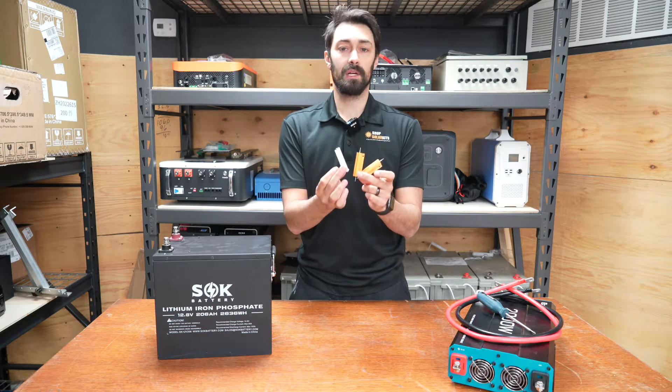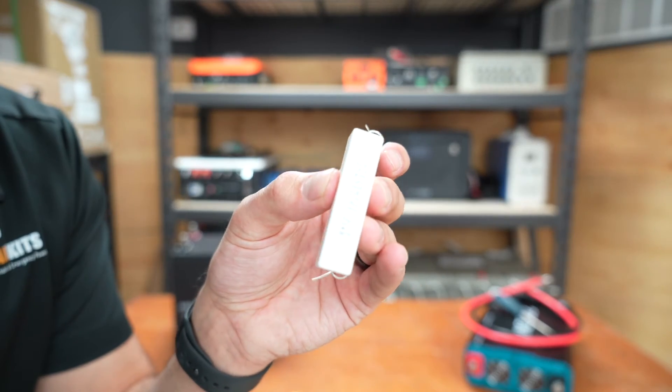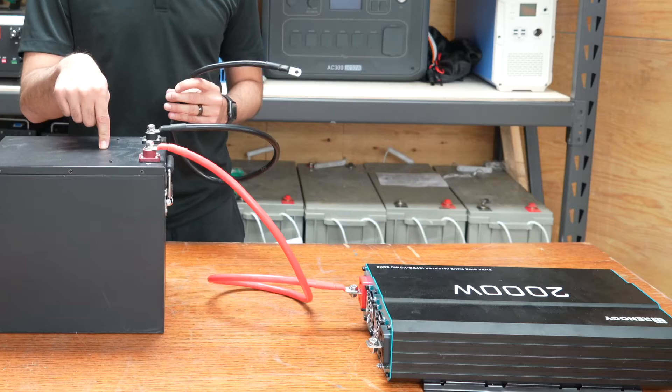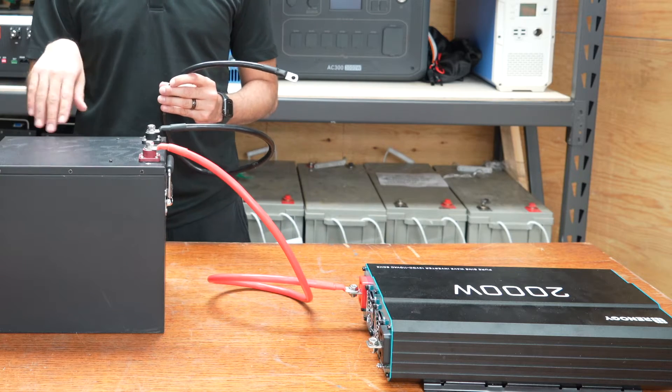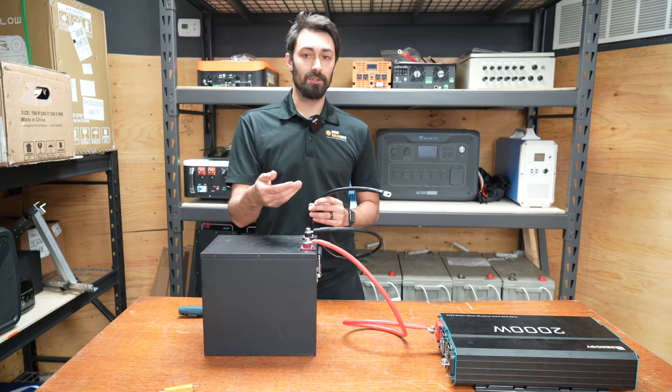These three things right here are called resistors. This is what's going to allow you to connect your inverter to your battery without getting a spark. You can always connect one terminal of the battery into the inverter without getting a spark — it's once you connect the second terminal to the inverter that the spark happens.